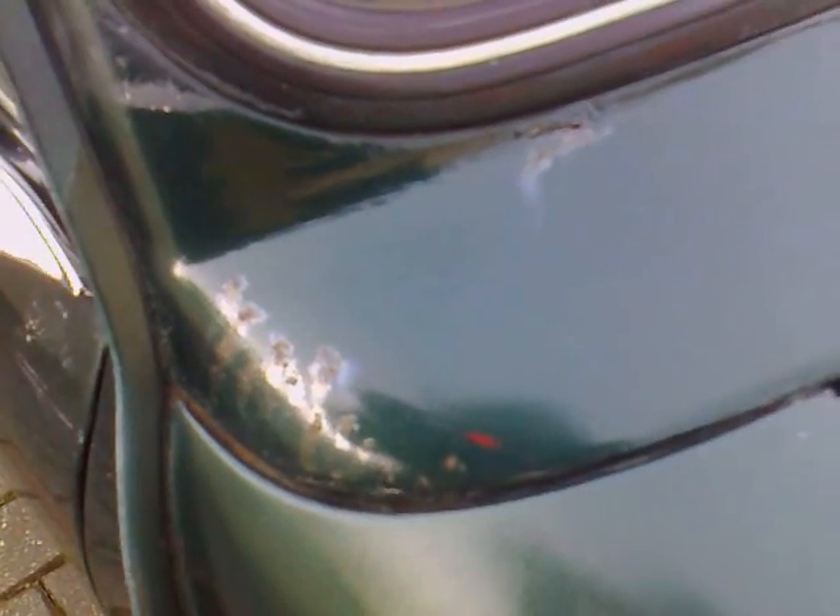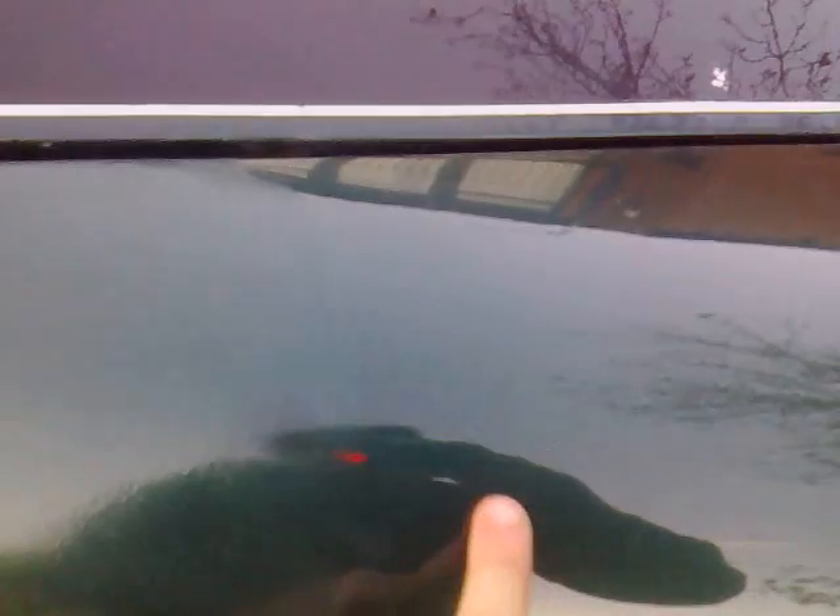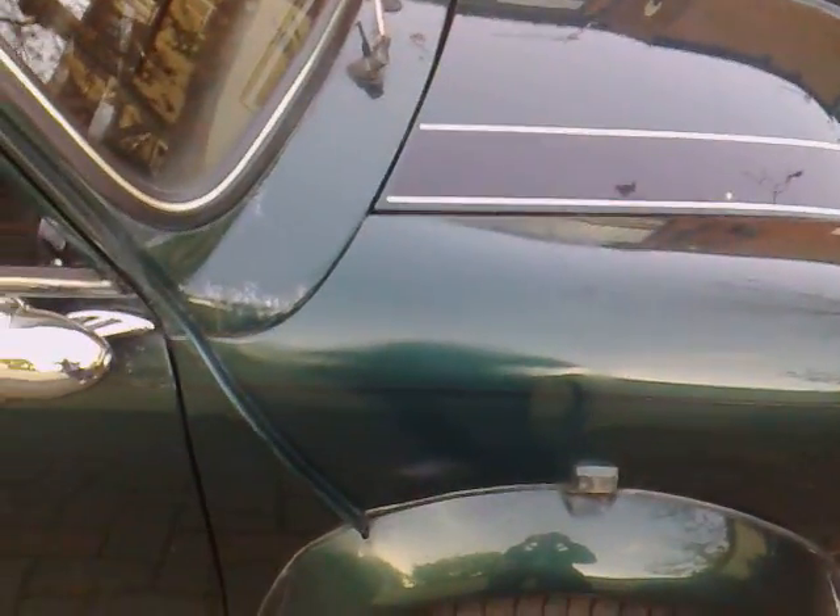Bit of rust on the corner here. I had to spray it over — you can see there's the line there, the old and the new. And then you can also just faintly see here the line that I had to paint over. But I mean, it's not really that noticeable to be honest.